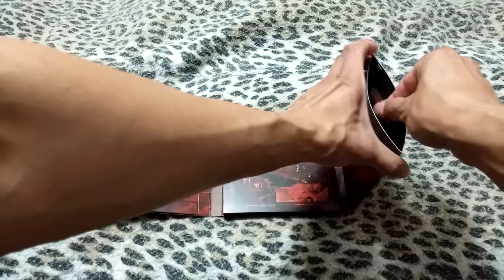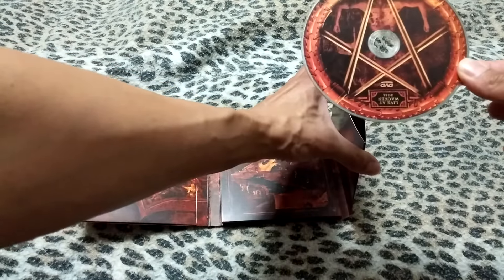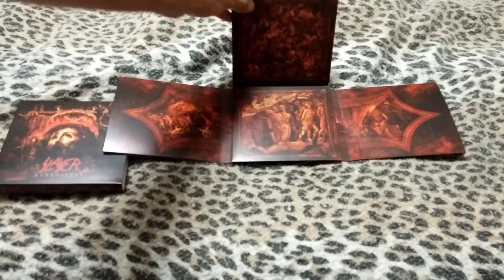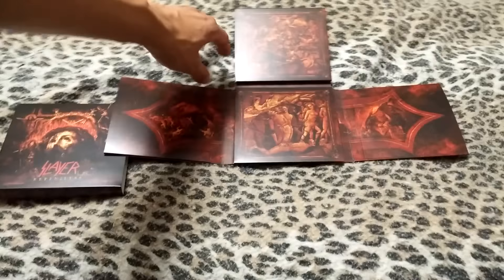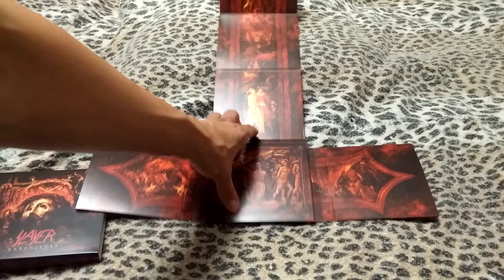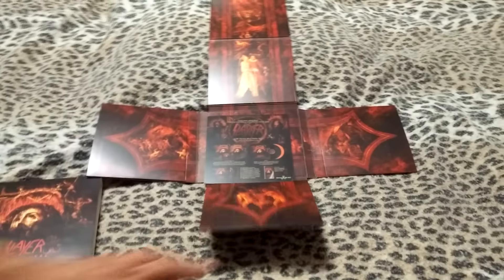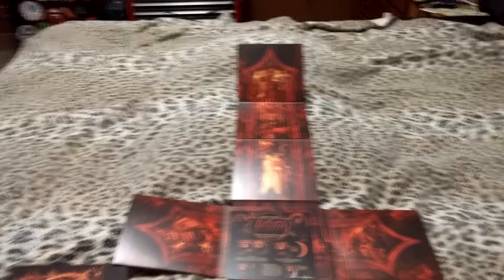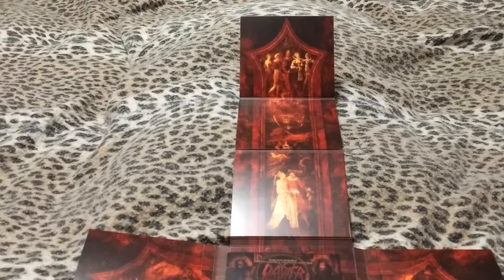There's something on this side that is a live at Wacken 2014 DVD. Opening that up — there's a lot of artwork on the inside, and it opens into a big upside-down cross with a lot of artwork.